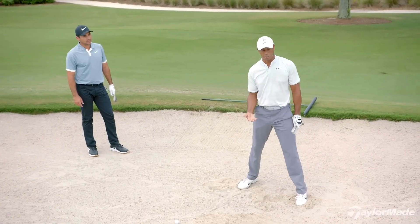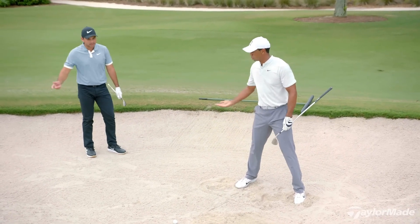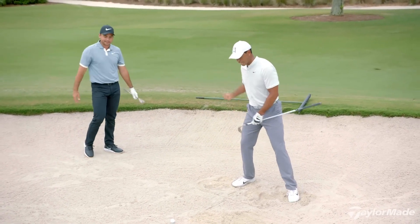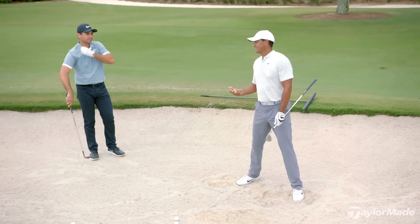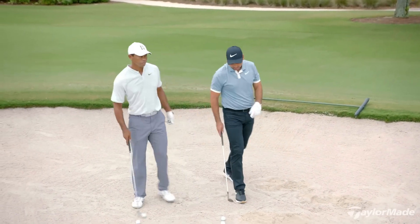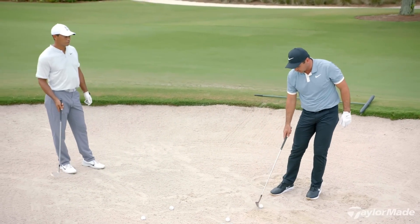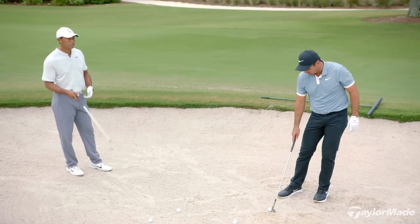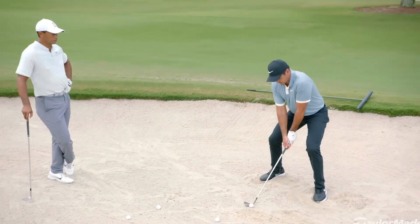In a tournament I would never draw that much, but as practice it's very useful. I have a tendency to wipe, and if I practice too much wiping, I get in trouble. You also have to be careful because that motion can bleed over into chipping. And if you start releasing the hands too much, you can bleed that in as well.